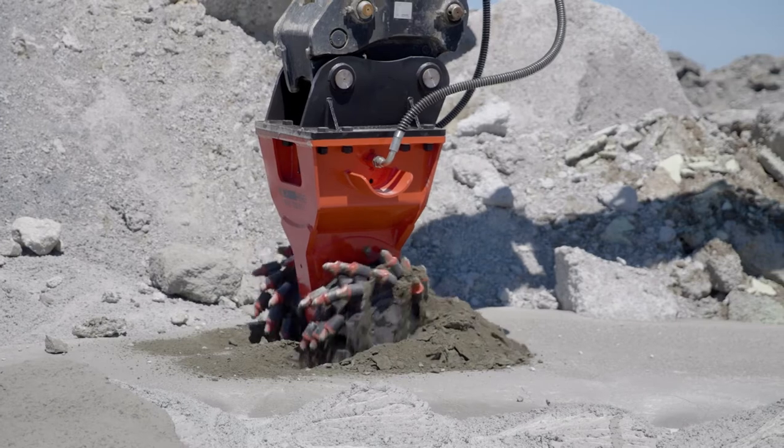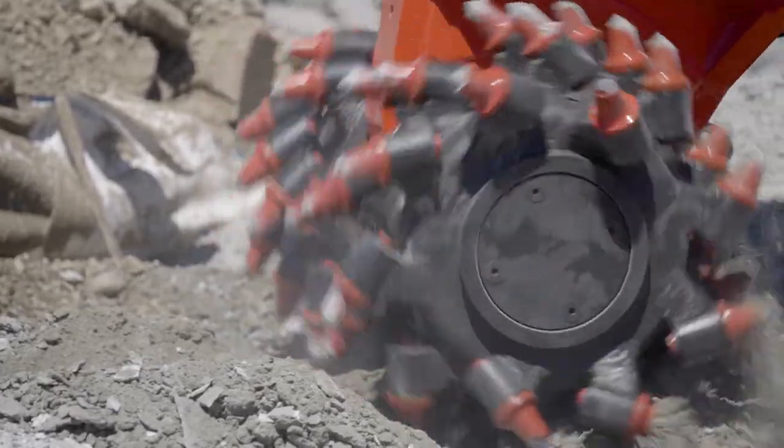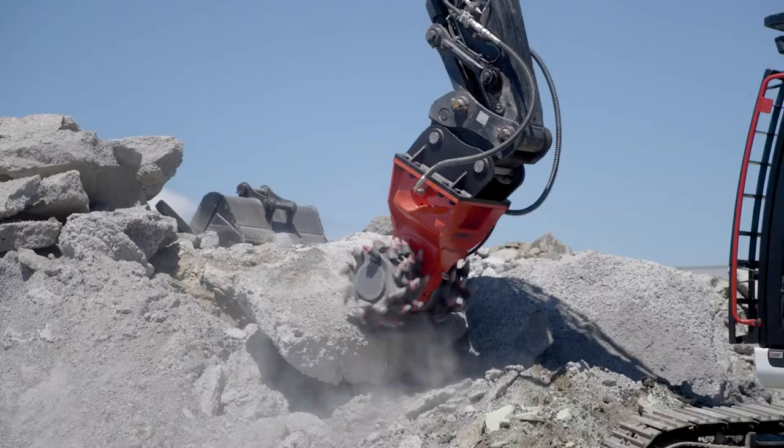Our drum cutters produce less noise than a rock breaker and they cut away material giving a uniform finish, which makes them a great option for tight workspaces or locations where noise is a factor.